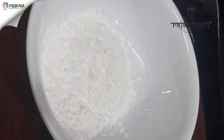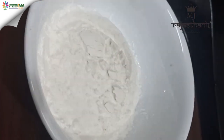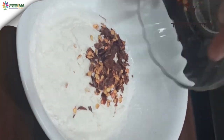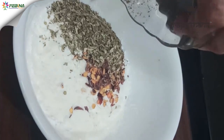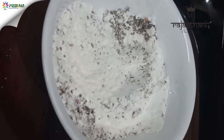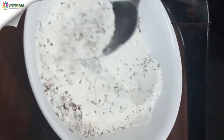Now we will prepare the coating for the tikki. Take two tablespoon maida, two tablespoon corn flour, add one teaspoon chili flakes and one teaspoon oregano, one teaspoon salt, and mix them well. Keep them aside.